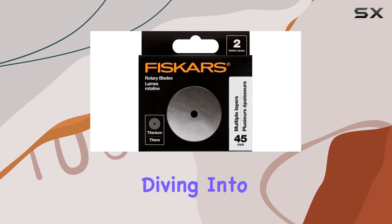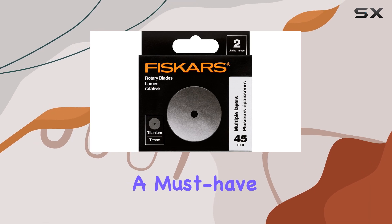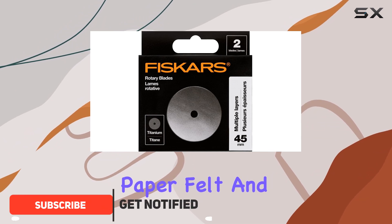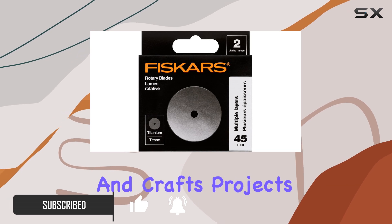Hey everyone, today we're diving into the Fiskars 45mm Titanium Rotary Blades, a must-have for any crafting enthusiast. These blades are designed to tackle multiple layers of fabric, paper, felt, and vinyl with ease, making them perfect for sewing, arts, and crafts projects.